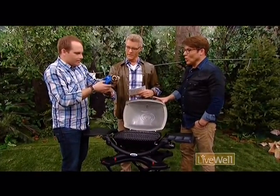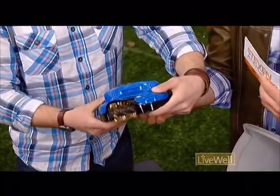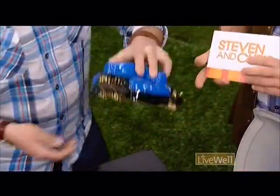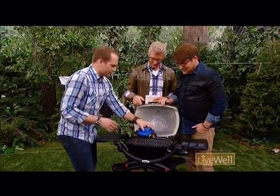So you've got the Grillbot. Can I show the underside, Chris? Because it's really, really cool. Look at the underside — it's kind of amazing. It's like a robot that just cleans your grill.